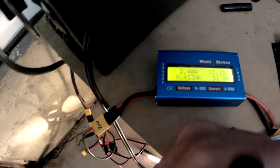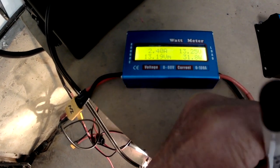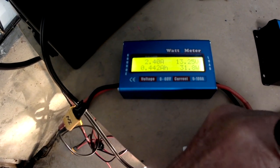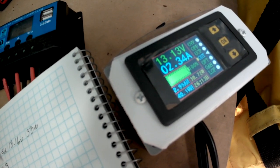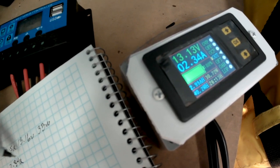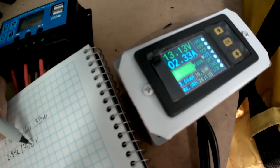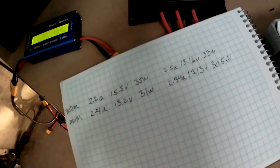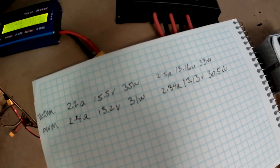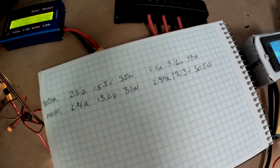On the input we have 2.4 amps, 13.2 volts, and 31 watts. On the output, 2.34 amps, 13.13 volts, and 30.5 watts. You can see you get less power — about 10% less, or about 10 watts — out of the PWM controller.